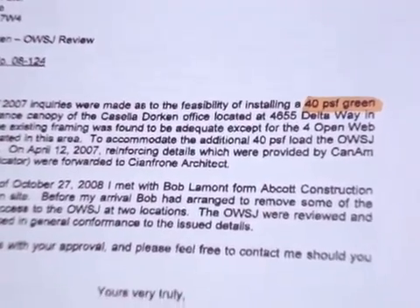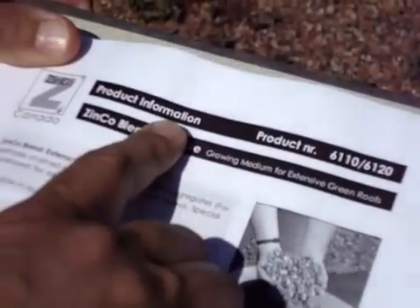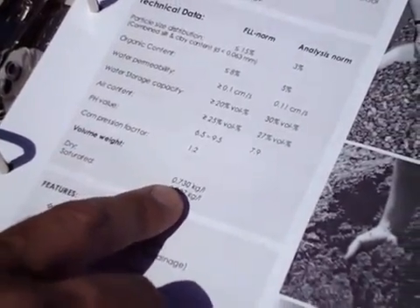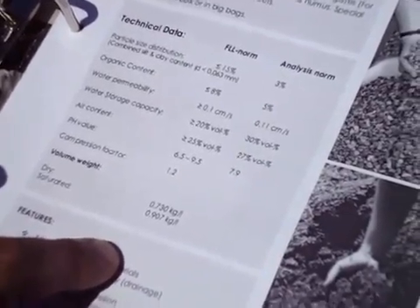Here we have an engineering letter to show that the roof can hold 40 pounds per square foot for a green roof. This is the product information data sheet for the growing medium that we used. Under volume weight, the saturated volume weight is 0.907 kilograms per liter. On this particular roof, we had a growing medium height of 4 inches, which is a load of 19 pounds per square foot. Adding the weight of the water in the MS-20 cups, which works out to 1.5 pounds per square foot, gives us a total of 20.5 pounds per square foot — well within the safe zone of the 40 pounds per square foot that this roof was designed for.